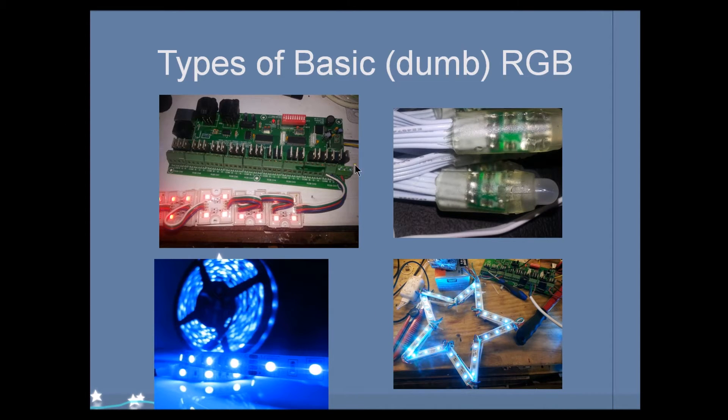I wanted to go over some basic types of dumb RGBs. A pixel and a dumb RGB are relatively identical except for the method by which data is sent to the LED. When we talk about dumb RGBs, we're talking about the individual LED itself — this little node, this little light. These here are modules, these little square modules. Since there are four LEDs on one module, it consumes a little more power than one bullet node. A strip has everything hooked up to one continuous line. I typically don't use strips in my display — I prefer the look of Christmas lights and mini lights, so I like the bullets.